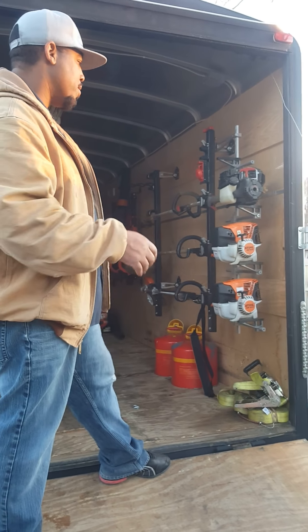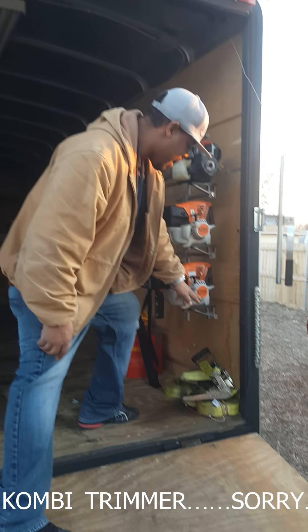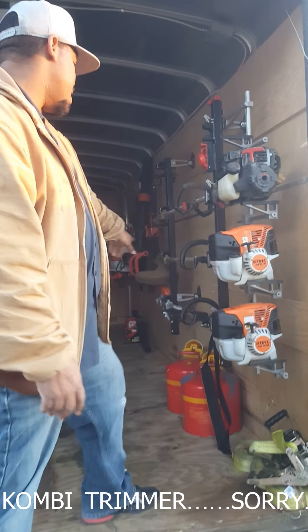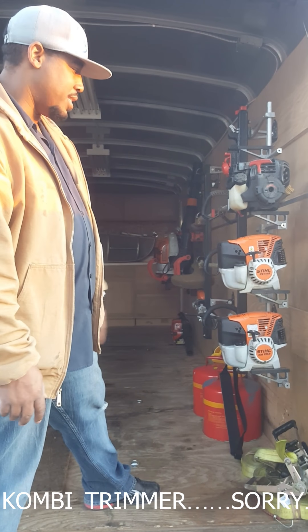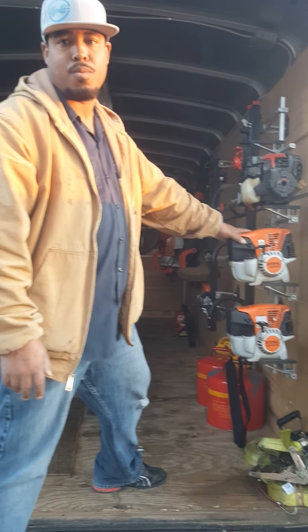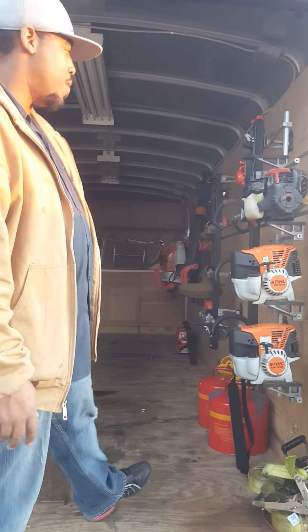So those are my mowers, and I definitely want to show you my trimmers. This right here is my KM-131R. That is the type that you can change the head on — Stihl brand. This here is a Stihl FS-111R. This is just a straight shaft weed trimmer.